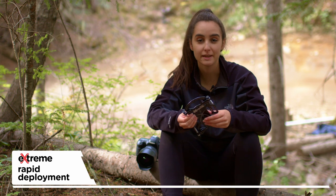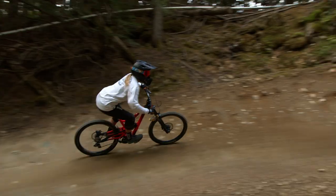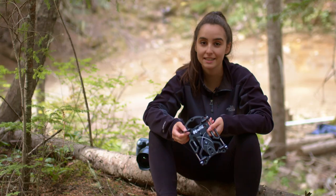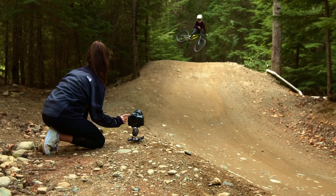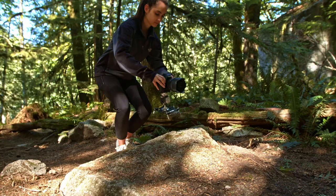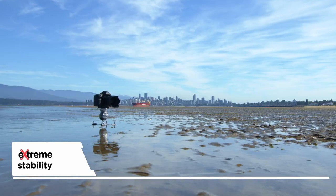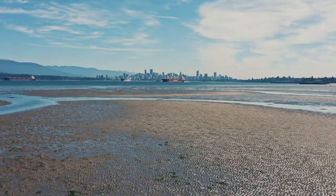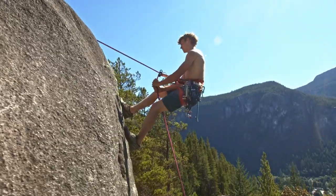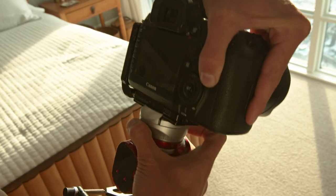Having adjustable spike feet is a game changer for me. I never have much time to set up while shooting and this gives me extreme rapid deployment. Now I can get all of my shots no matter what the terrain looks like, and I will definitely be keeping this in my camera bag for all my future shoots. Even if you aren't always outside or scaling a mountain, the Platypod Extreme will rock your world for shooting inside.